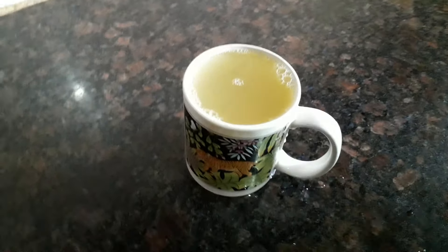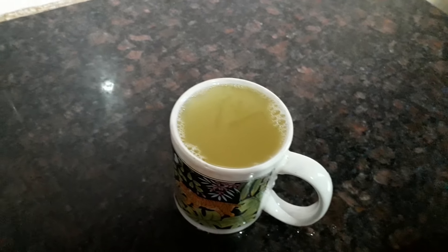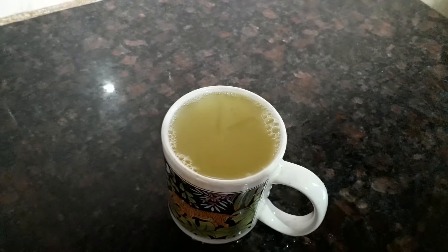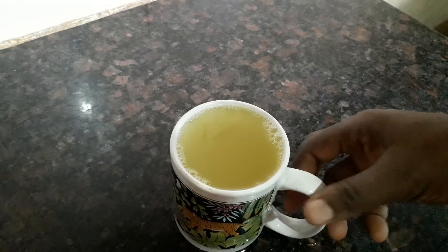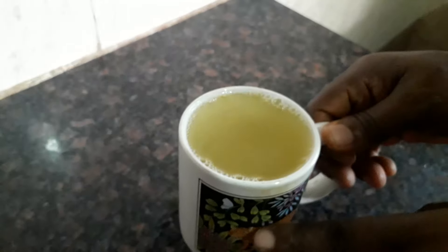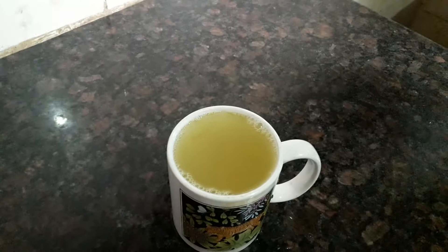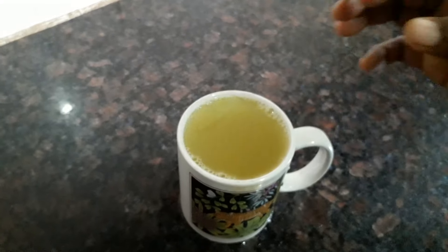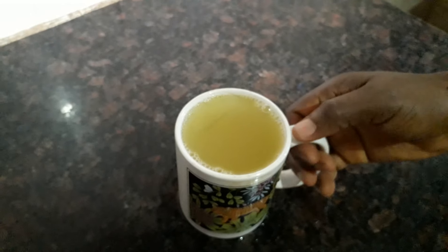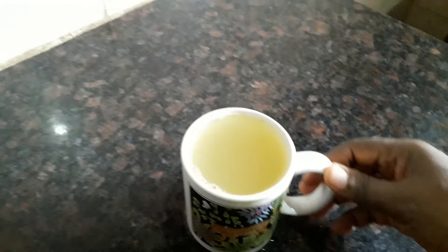If you're experiencing cold, flu, or fever, you can take this. Take it twice a day — morning and evening before going to bed — on an empty stomach in the morning. Take half of this glass in the morning and the other half in the evening. Take it for three days and you'll notice the flu will go and even the cough will stop. I normally give it to my daughter and I take it myself.